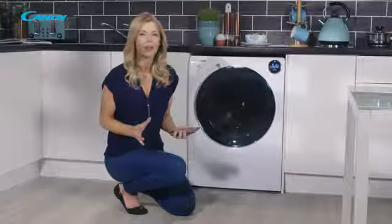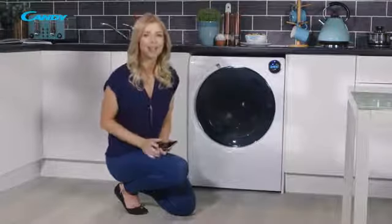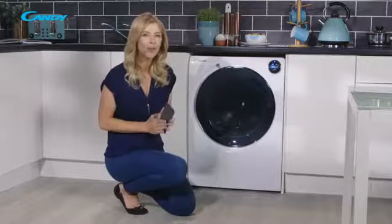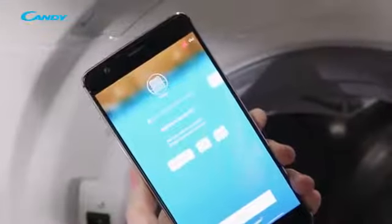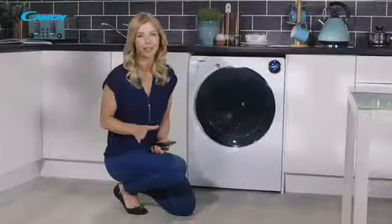With Bianca you can use a quick QR code option for this. To do this, press use QR code then scan QR code. Position the scanner over the QR code to scan and the appliance serial number will automatically fill out. Alternatively you can simply enter in your serial number manually.